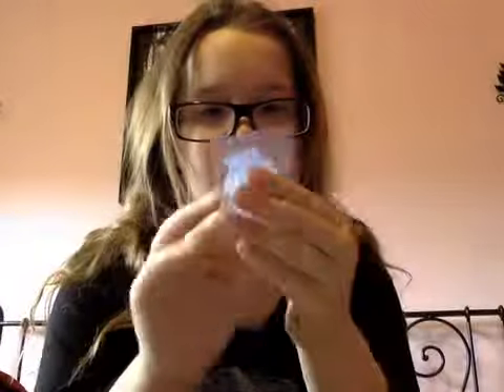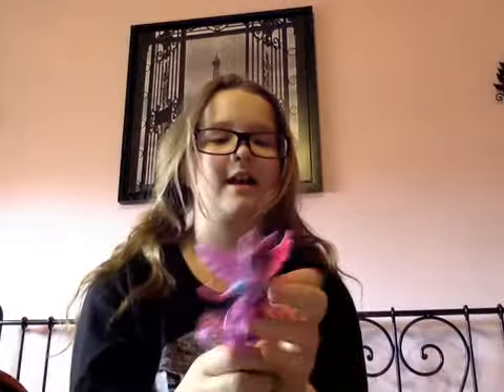She comes with a kind of comb — the same comb that Pinkie Pie came with, except it has Twilight's marks on it, not Pinkie Pie's. So let's take a look at Twilight.